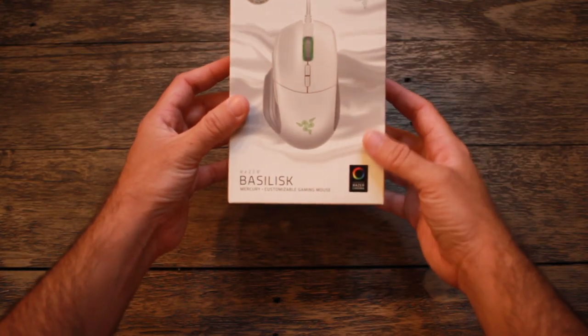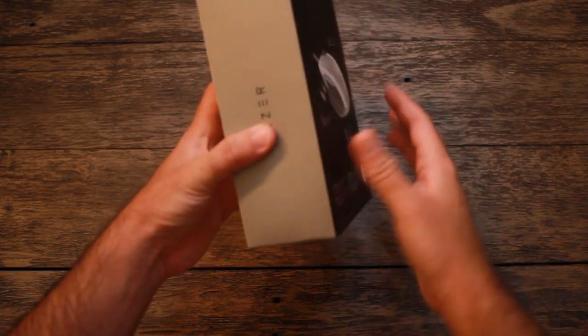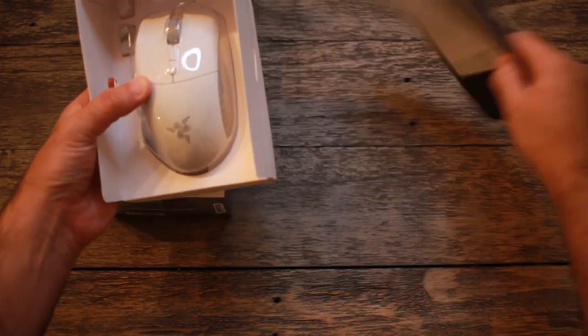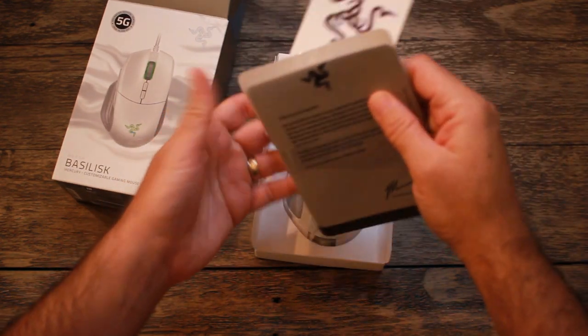You can actually pick up the Razer Basilisk in its Quartz as well as Mercury Edition for $65 right now. It's actually a really good price for such a high performance mouse compared to what's out there on the market, and it doesn't really break your bank if you're looking to get some ultimate gear for your gaming setup.